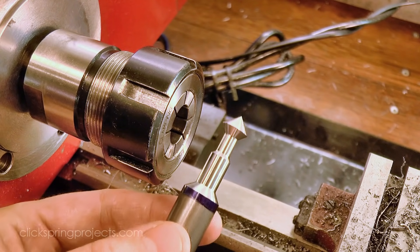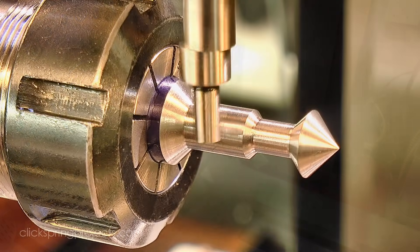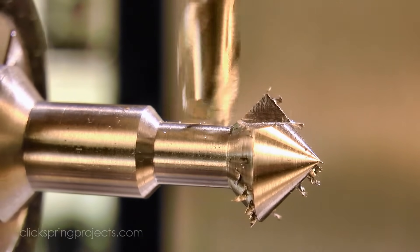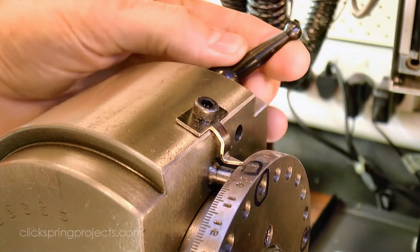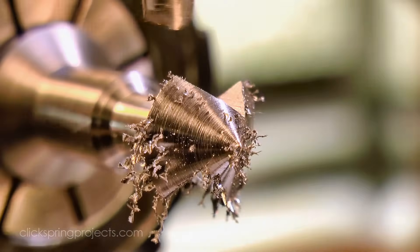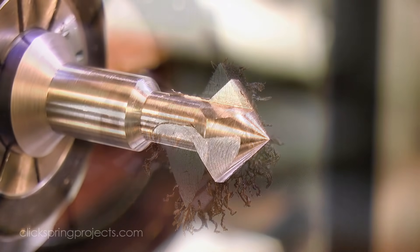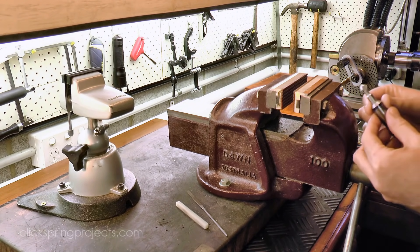The next step is to form those cutting teeth. The work needs to be accurately indexed for 4 teeth, so I set it up on the mill held in the dividing head. After finding the edge of the work, I position the end mill the correct distance past the centre line, and then set about milling the gaps between the teeth, using the simple indexing plate of the dividing head. So that's the bulk of the waste stock removed, and it's starting to look a bit like a cutter, although it still needs a bit of tidying up before it can be put to use.